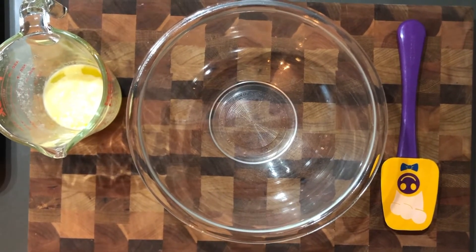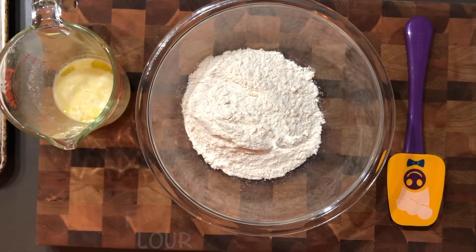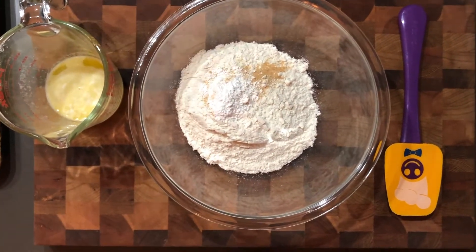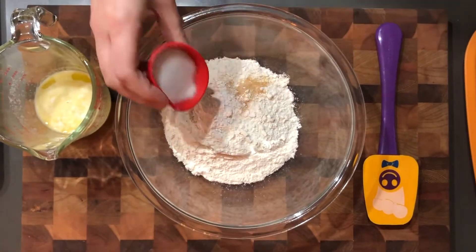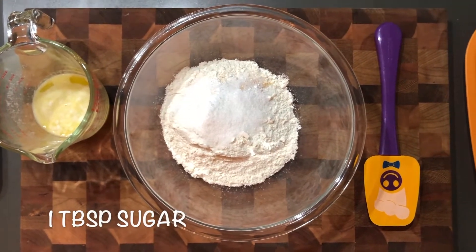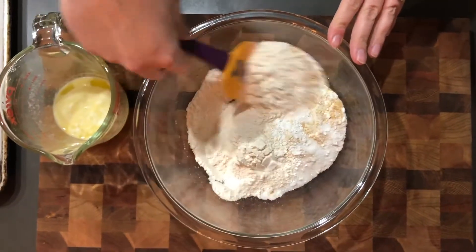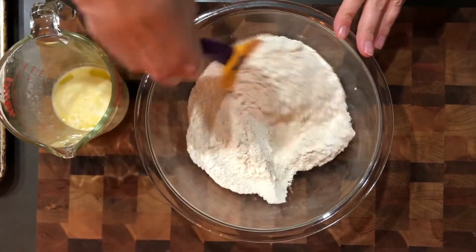We're gonna stir together our dry ingredients in a large bowl. We're adding in two cups of flour, a tablespoon of baking powder, either a half or a full teaspoon of garlic, half a teaspoon of salt, a full tablespoon of sugar, and if you want to, add the cayenne pepper. Mix that up so you don't have a bite of garlic or a bite of baking powder.